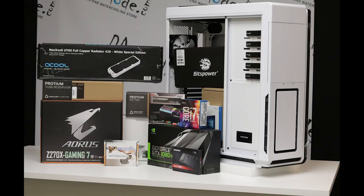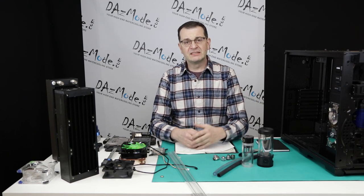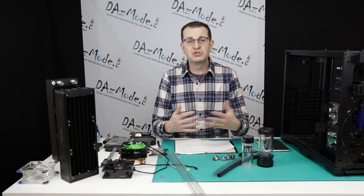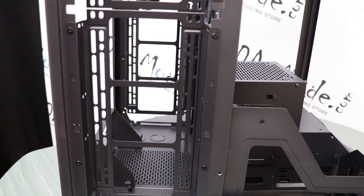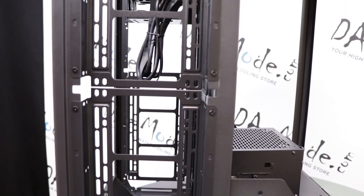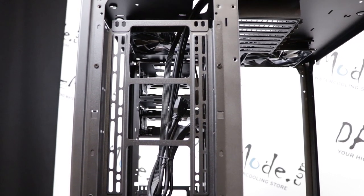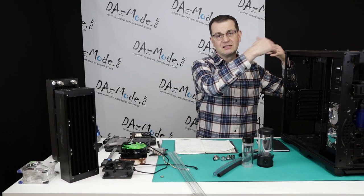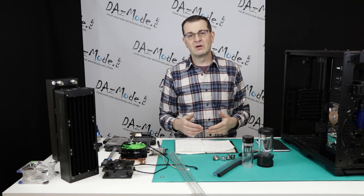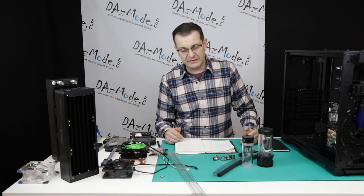I'd like to start with selection of a computer case. Things changed dramatically since 10 years ago — the variety of cases is now staggering. They're all ready to be water cooled and can accept any kind of water cooling components, with a bunch of holes and mounting elements. In the past, we had to cut meshes to allow airflow and even cut entire panels to fit radiators, because nobody assumed you'd put water cooling hardware inside.